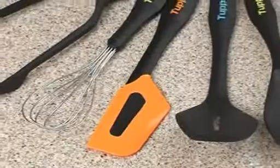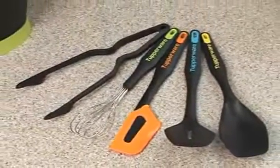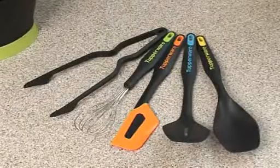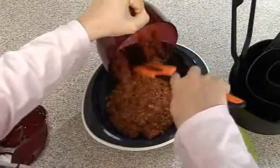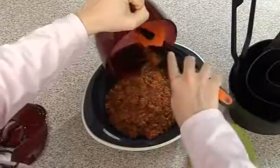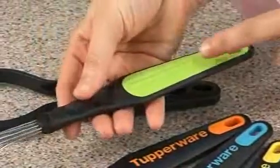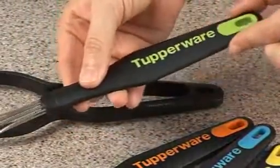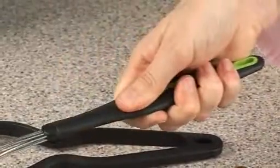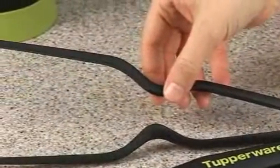Each tool can now be recognized not only by its shape but also by the different colors used for the soft inserts. The colors have been chosen to minimize staining with the foods most commonly used with them. All kitchen preparation tools combine a soft insert with a sturdy handle to give a comfortable grip, except the tongs, which are made only with sturdy material.